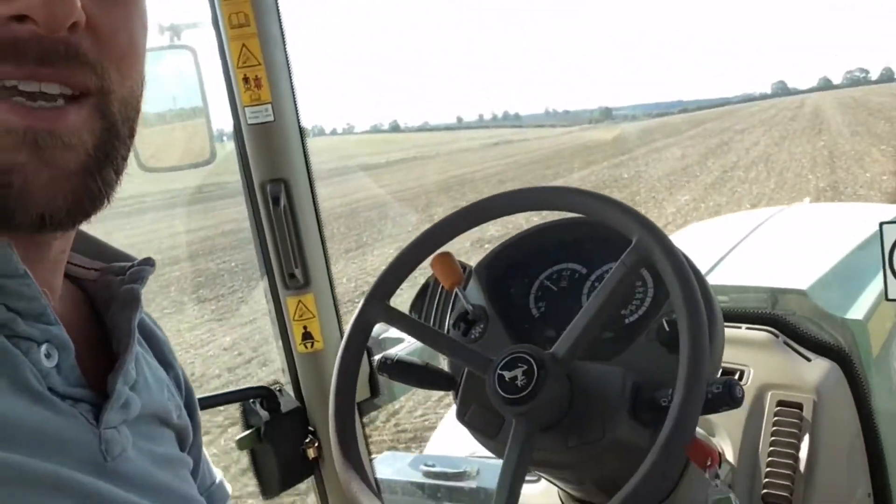Hi, it's Farmer Tom here. Let me just turn the radio off. It's Farmer Tom here and today I'm in my tractor and I am drilling. That means we are sowing the crop for next year. And I'm in this tractor here — I can talk to you because it steers itself.